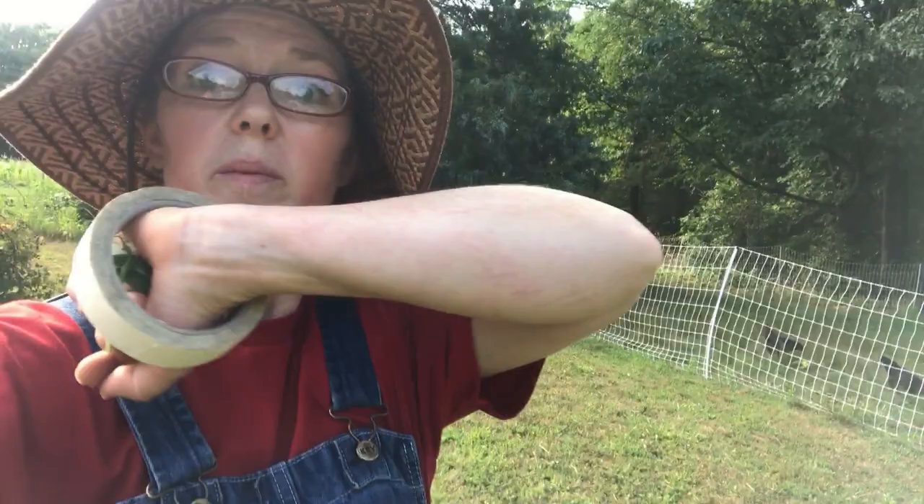Another tip: don't wear short sleeves if you have big plants like those zucchinis, because they have little almost-thorny hairs on them — I don't know if you have sensitive skin like I do, but I'm itchy. So maybe a light long sleeve shirt, especially early in the morning like I am now. Probably don't do this in the dead heat of the day because it can take a little while depending on how many plants you have.